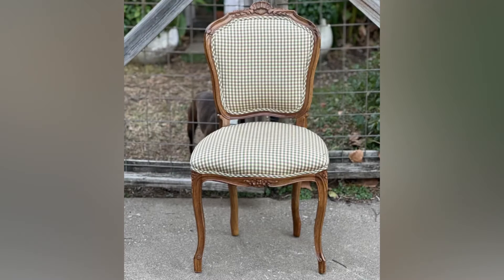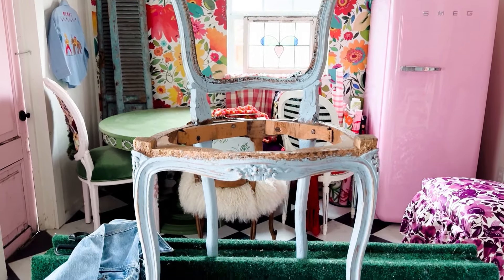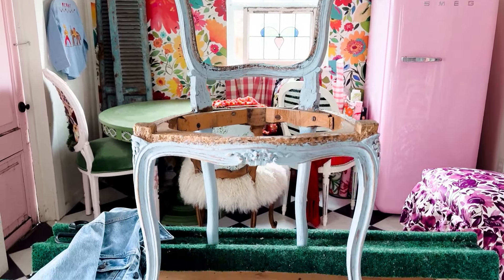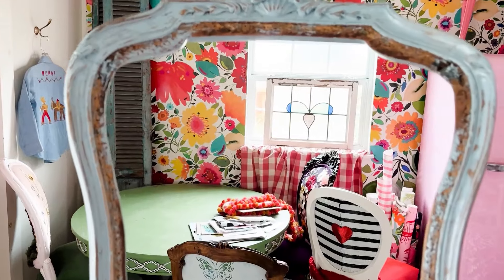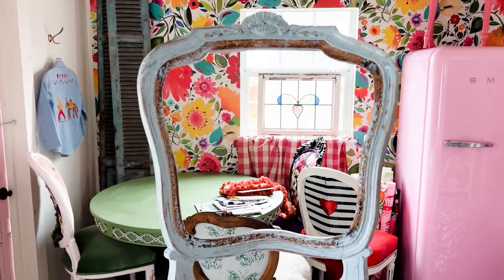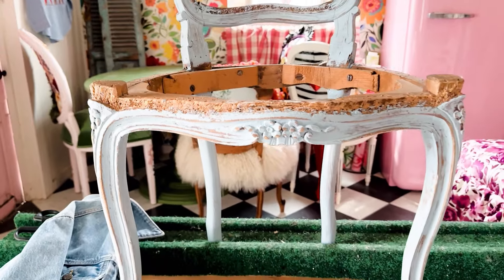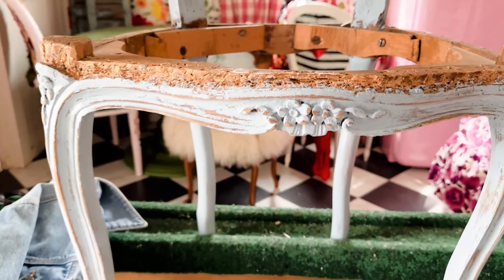I started with this sweet little antique chair that I'd had in my garage for about a year. I decided for the 1989 chair it should be painted a beachy blue. If you look at Taylor's 1989 Taylor's Version, it has a lot of blue colors — she's by the seaside, there are seagulls — so I felt a distressed beachy blue was the right thing for this chair.